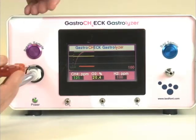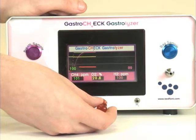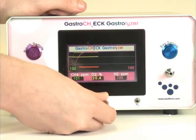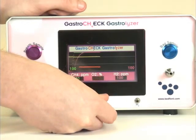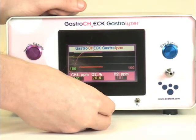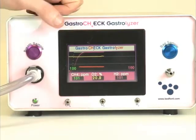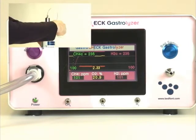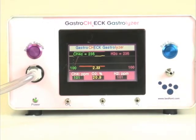To adjust the displayed real-time reading to its correct value, use the potentiometer screw as shown here. This can be repeated for all three values. Once complete, switch off the gas. The Gastro Check unit is now calibrated and ready for use.